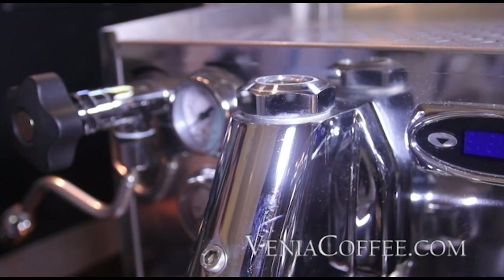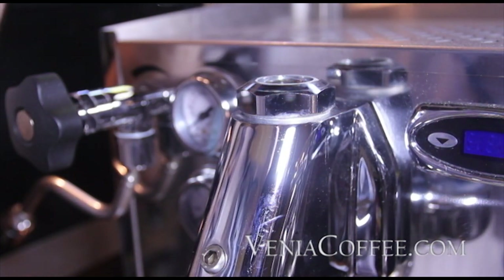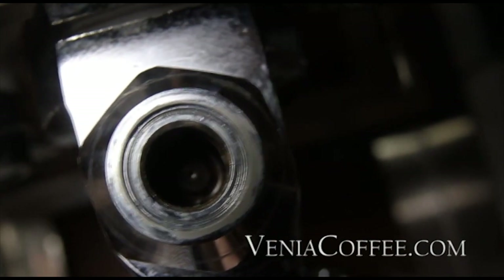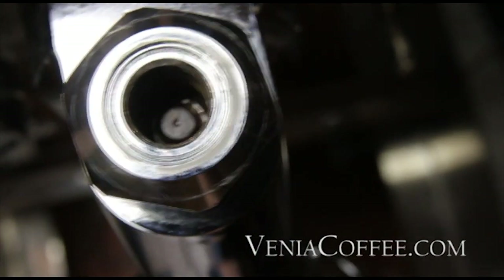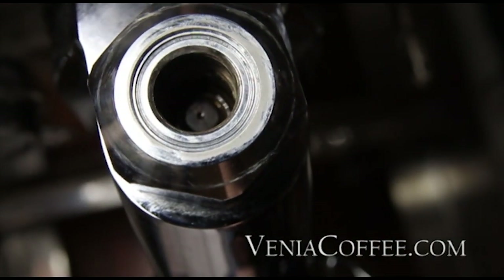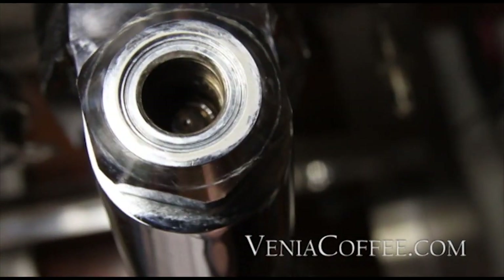Let me get the other camera and look down inside. You can see the top of the jugular — that controls the flow rate of water going into the brew group. You'll want to check to make sure it's not clogged. For this application, we're not going to touch it; we're going to leave it in place.